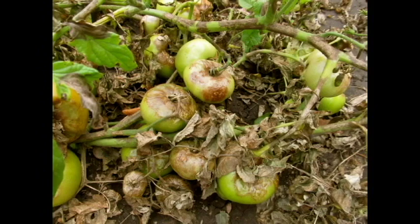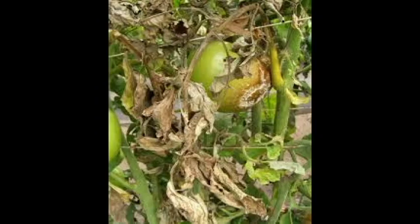Late blight is a completely different fungus that completely kills the plant. If your plant has late blight, you want to remove the plant, put it in the trash, and get rid of it altogether. Late blight typically does not occur in hot, humid, wet environments — it occurs in cool, damp environments. The Latin name for late blight means 'total destroyer,' so that's bad news. Early blight you can deal with — remove it.